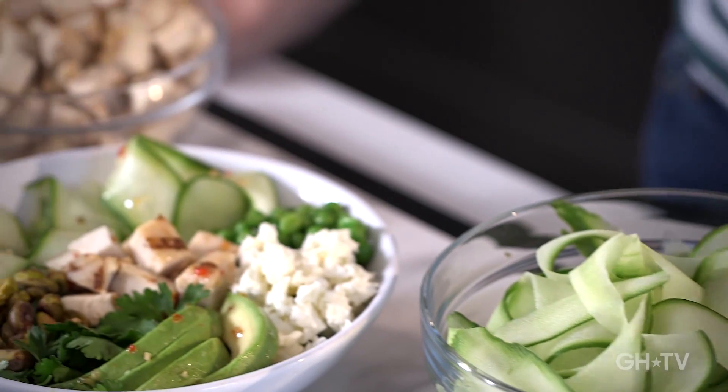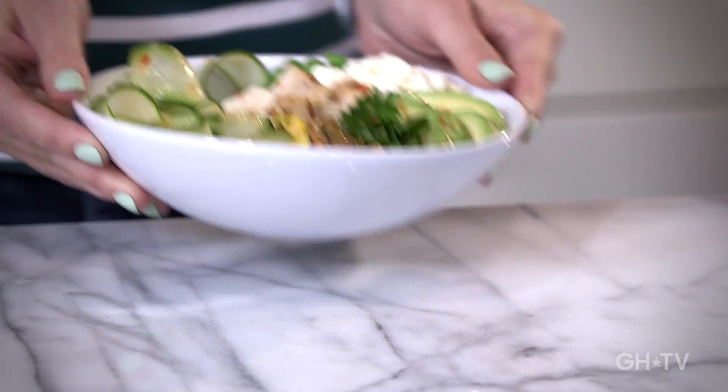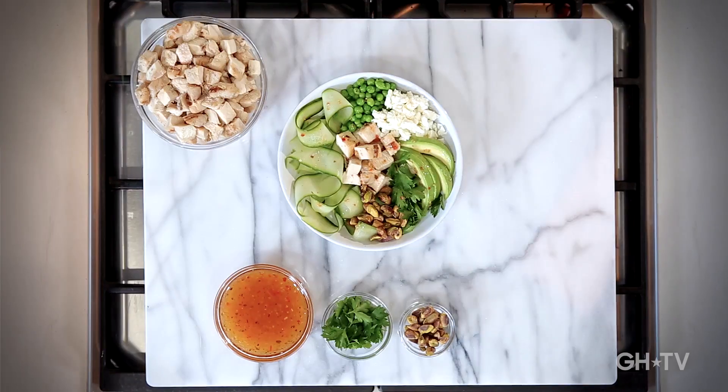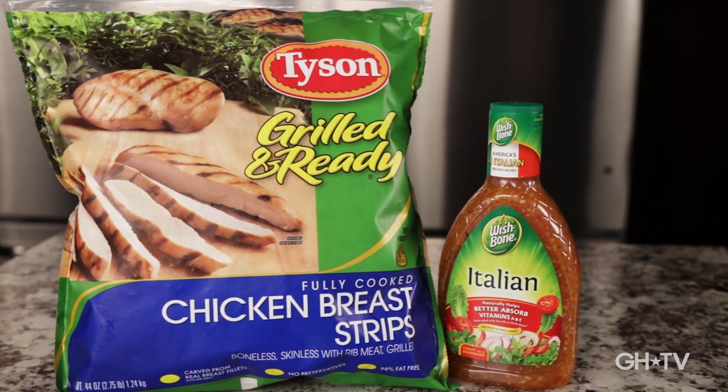Loading up on your greens has never been tastier or simpler. Fresh, filling, flavorful, and fast — now that's a one bowl meal. This recipe was brought to you by Wishbone and Tyson.